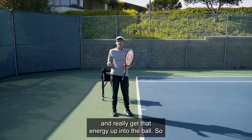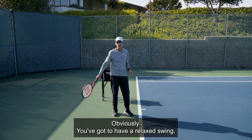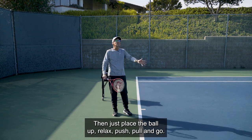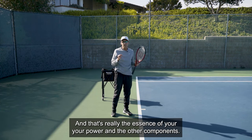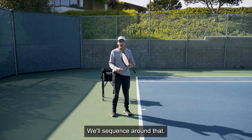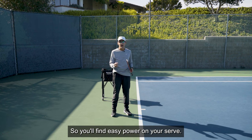So where does the power really come from? It originates in the balance in the legs. You've got to have a relaxed swing — there are so many components — but if you can get into a good strong balance and get a good stretch of the left hand, you're halfway home. Then just place the ball up, relax, push, pull, and go. That's really the essence of your power, and the other components will sequence around that. With lots of practice, you'll get the timing and coordination dialed in and find easy power on your serve.